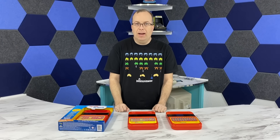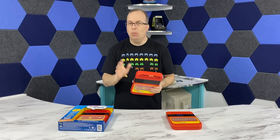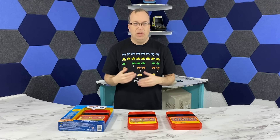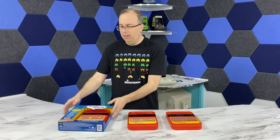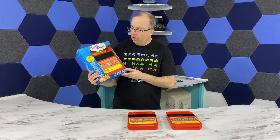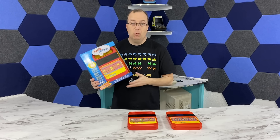Hello, and welcome back to the 8-Bit Guy. In this episode, we're going to have a look at the Speak & Spell. I know what you're thinking — didn't I already do an episode on the Speak & Spell? Well, actually I did, several years ago. Why am I doing another one? It turns out that at the end of 2019, they actually released a new Speak & Spell. I went ahead and ordered one on Amazon, and I thought, why don't we have a look at it and see how it compares with the originals.